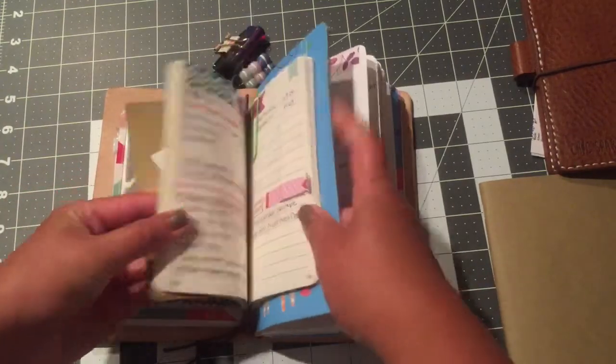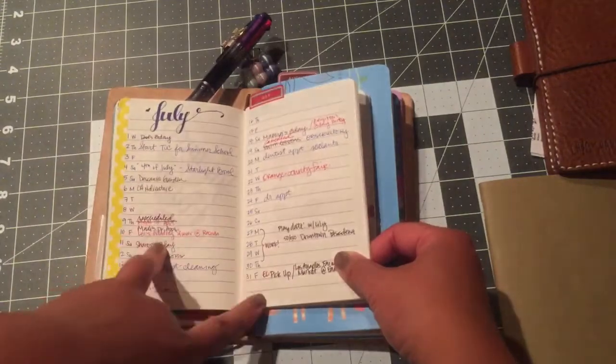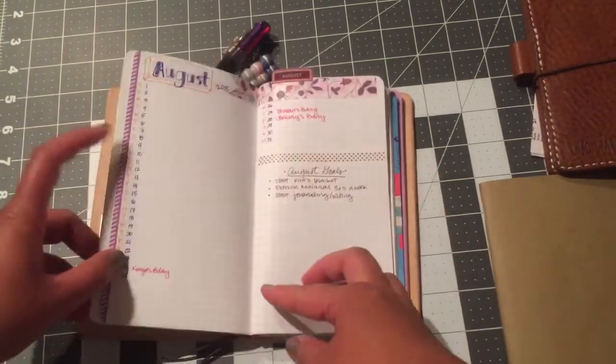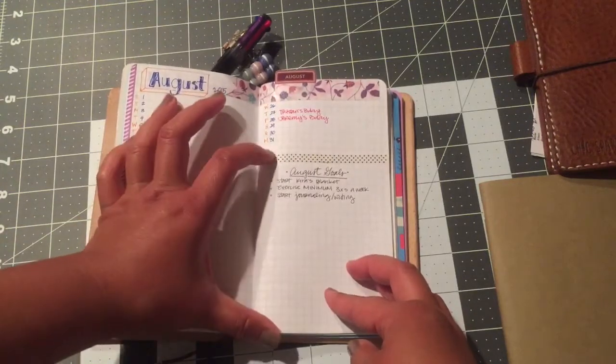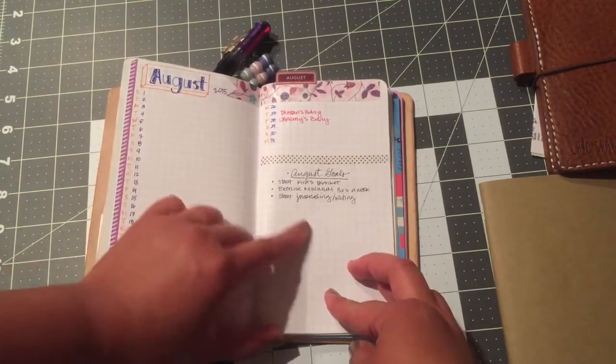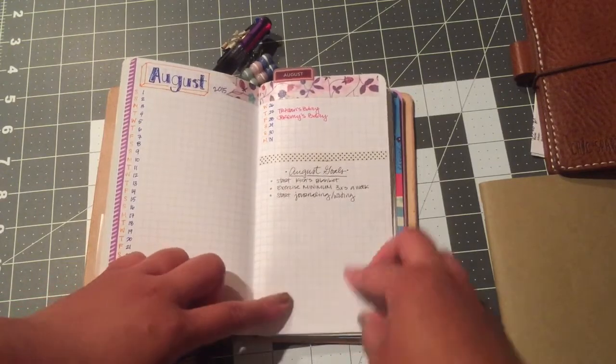For July I did a two-page spread and it took up both pages. For August I have all of this and still had room, so I added my monthly goals. These are my August goals — what I plan to do for this month.